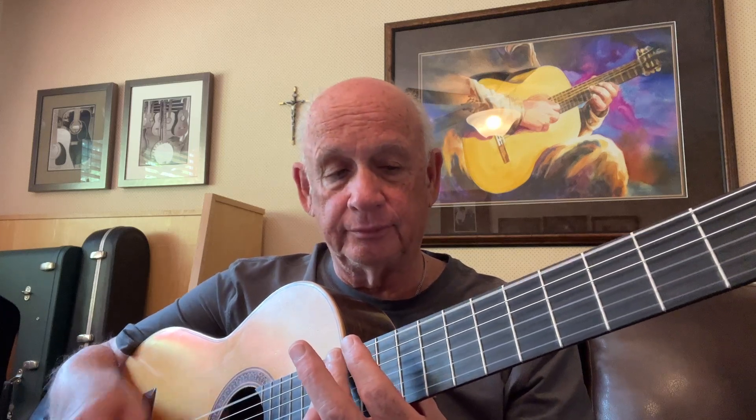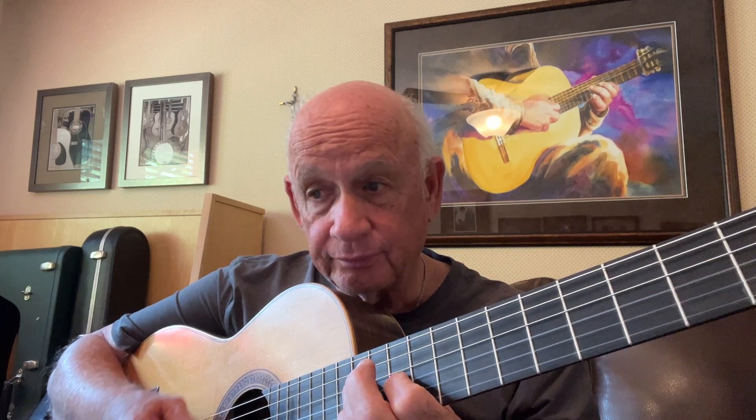That leads us to a harmonic on the twelfth fret, E string. Now we have a D chord formation, which is now a G. Up two frets to an A chord, then this same chord we had before — a D with G sharp and F sharp — picking it backwards this time. Then we have a D and F natural, and a B, and a chord.